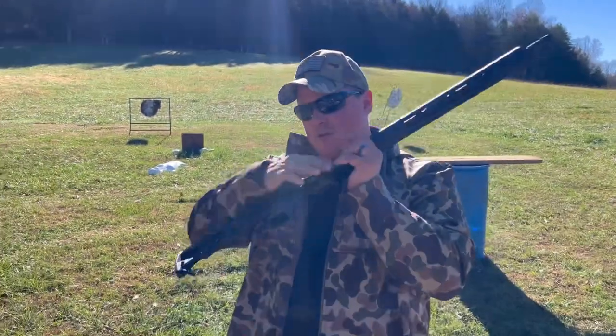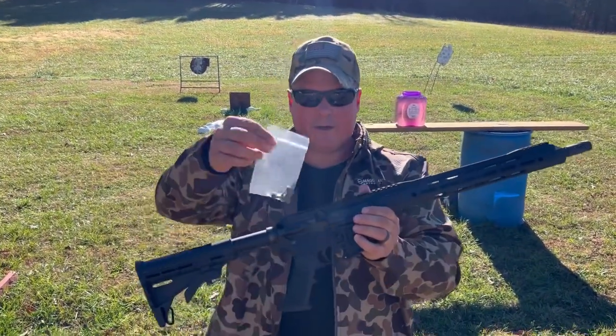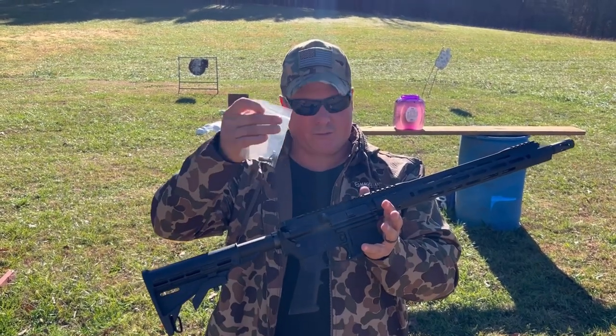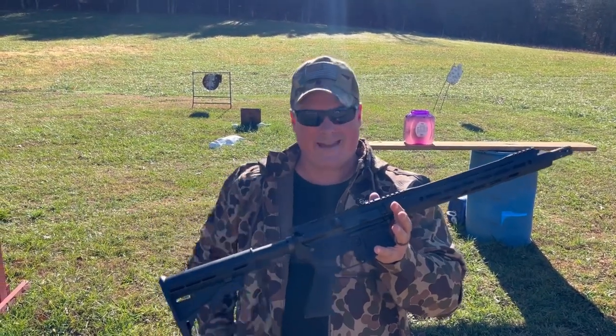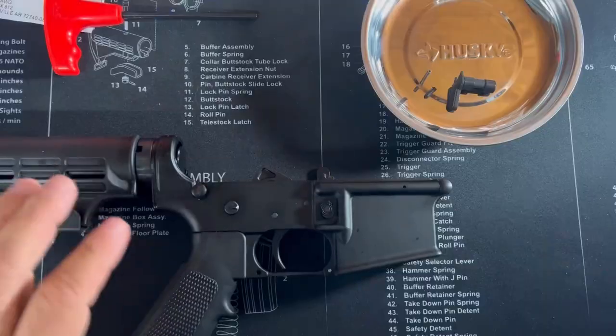Luckily customer service at Bear Creek was pretty straightforward. They sent us all the parts you need to replace everything in here, and that's what this video is going to be about today. So anyways, wish me luck. Okay, here we go.